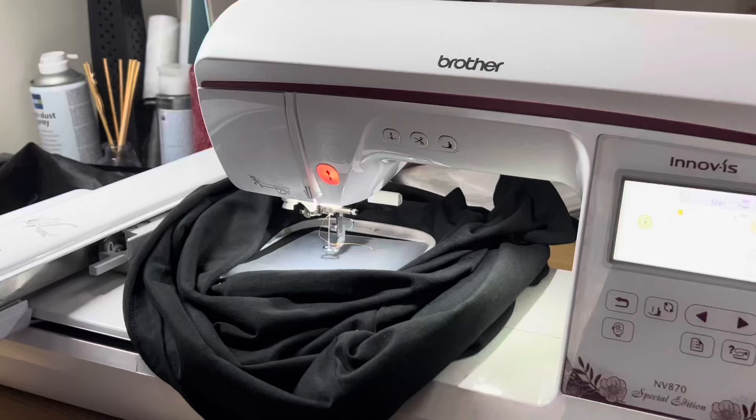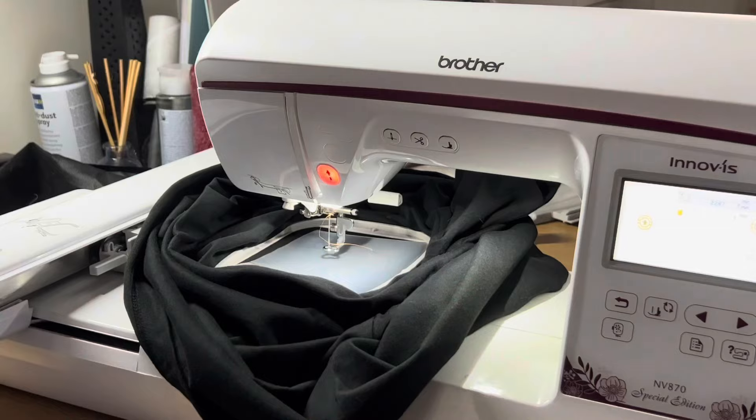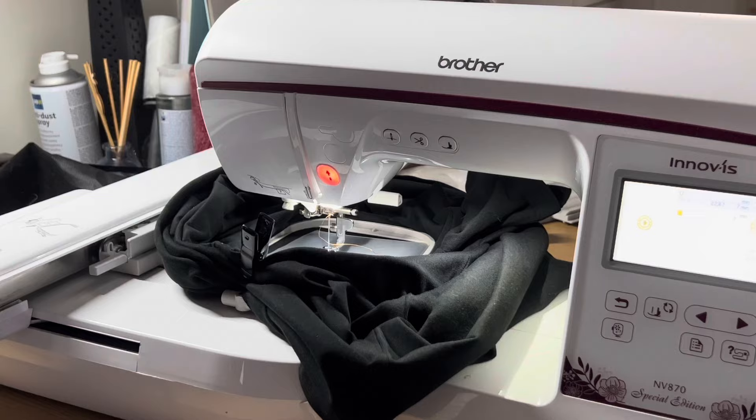The reason why stabilizer is important is that fabric stretches out but the stabilizer doesn't, so it keeps your design nice and crisp. This is what it should look like right before you embroider: your shirt is spread out so the embroidery space only consists of the area you want to embroider on, and your top stabilizer is there as well. If you want to be very safe you can use clips to hold this in place, but it's not really necessary for a small design.